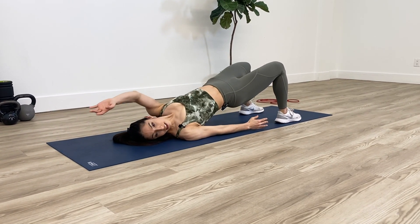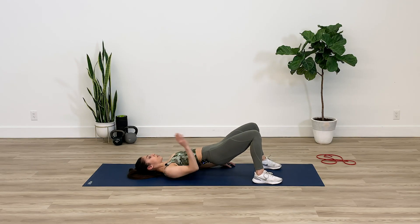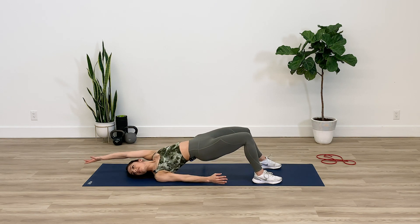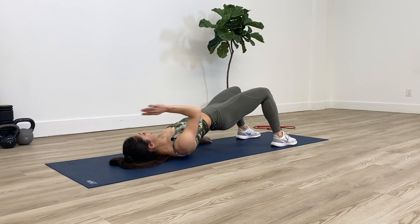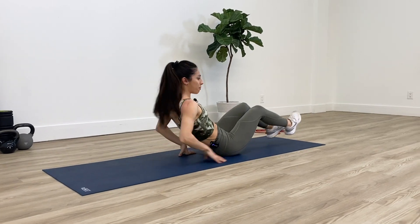As I'm reaching my left arm, I should actually feel my left bum cheek working a little bit harder to push myself back up. Now over here, I feel my right butt cheek working a little bit harder to push myself back up. One more on each side.